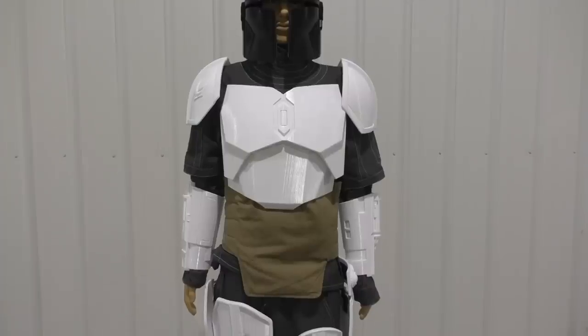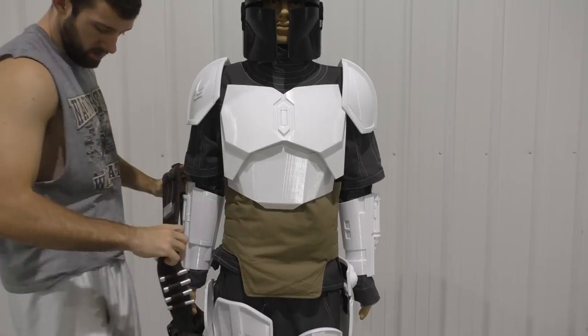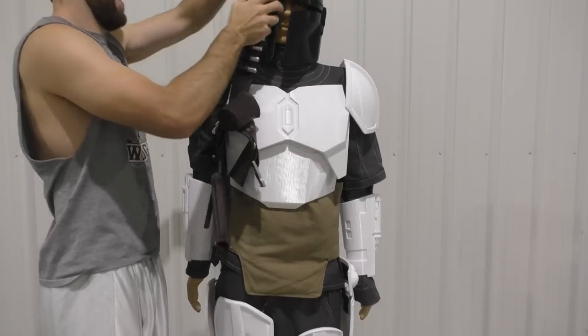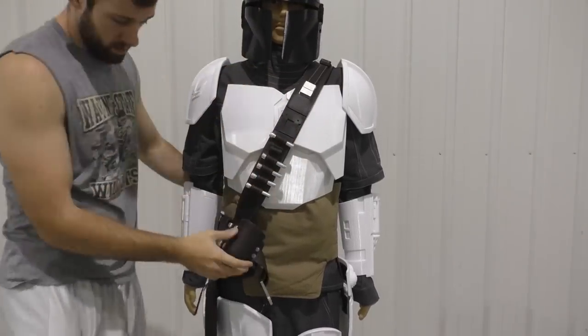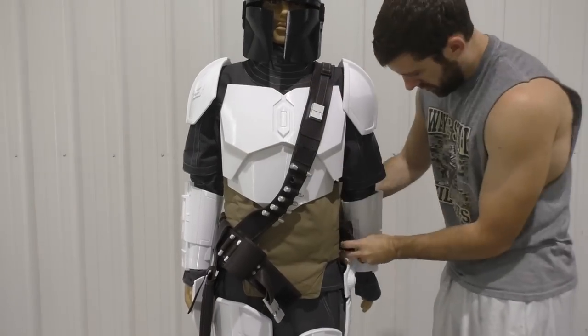Let's go ahead and put it on the mannequin. I've got all the armor already attached to it so this should fit right over it. After you complete your order on Etsy, the shop owner will send a message asking for your measurements — so this was custom fit to me in the armor. If you guys are worried about that, don't be. This thing is all cut to size.